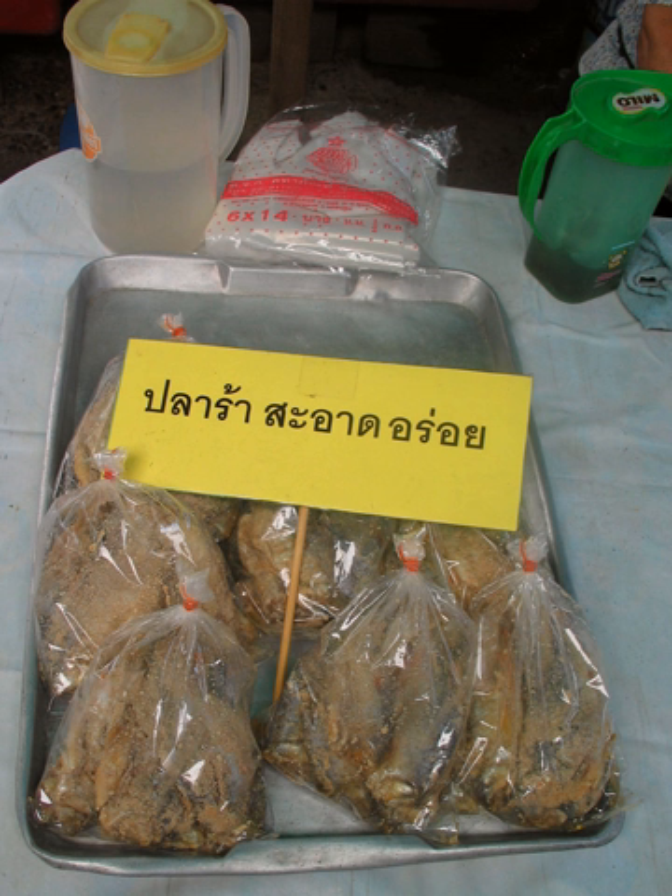PLA Ra is classified by its main ingredients. PLA Ra fermented with roasted rice powder will become yellow with a soft texture and distinctive smell. Mostly used as a paste, this type of PLA Ra is usually produced in central Thailand, and typically has striped snakehead fish or catfish as a main ingredient.